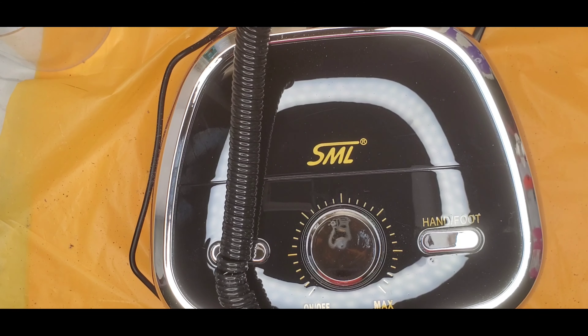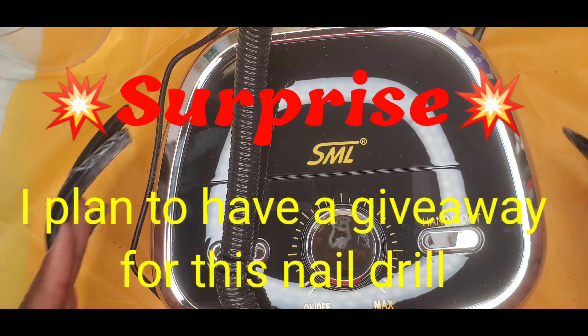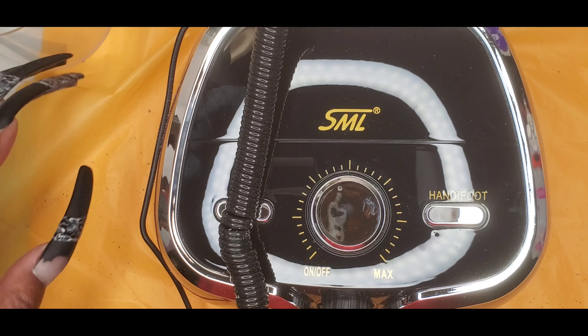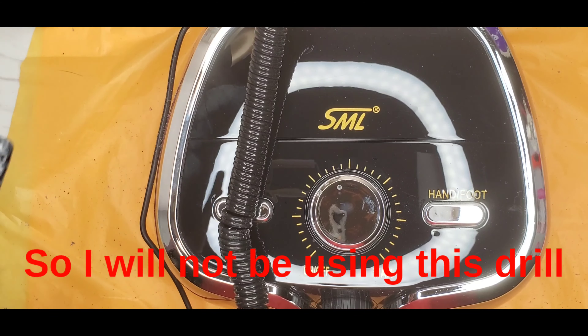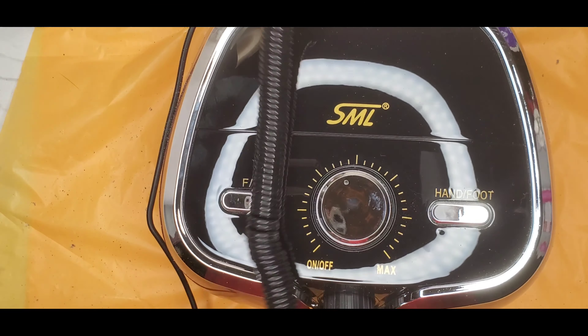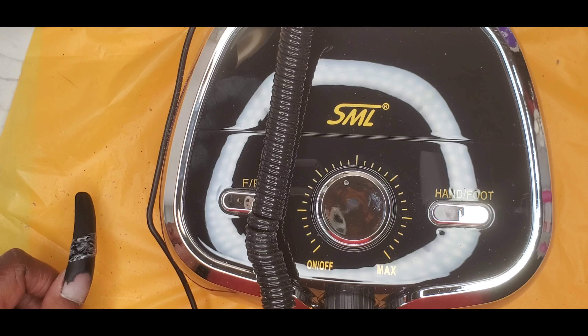So far it seems to work very well and I'm very pleased with this. I may use it for a while and give my other drill a rest, and see how it works. I hope you enjoy this review — it's an SML drill and I'll leave the link for it in the description in case someone wants to order it. The drill cost $50, actually about $54 with tax from Amazon. Thank you for watching — I'll talk to you in my next video, bye!